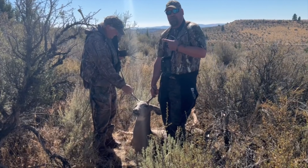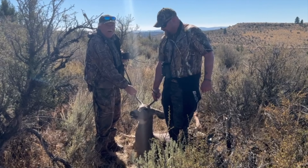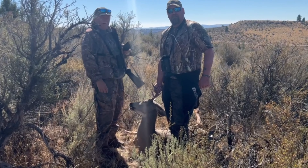Chef Dad hunt. First day, opening day. Pop's got his deer. Beautiful. We've got meat in the freezer. Hey everybody, welcome to Chef Dad and this is my 2024 Deer Camp Heart and Tenderloin meal.